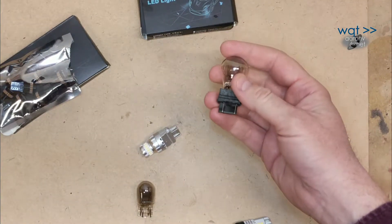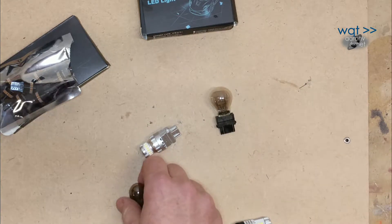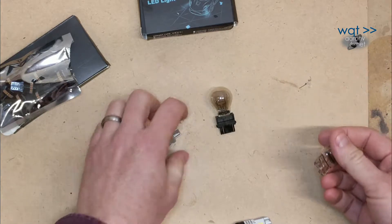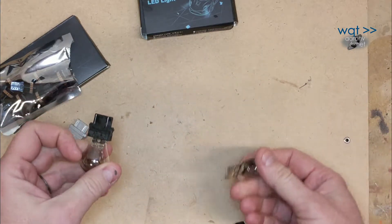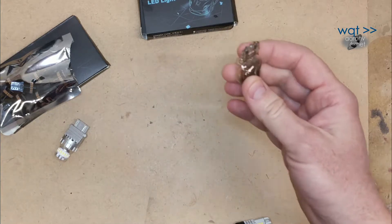This is a 3157 — very, very common for tail lights and turn signals in many vehicles. This one here is a 7443. If you're looking at the glass bulb ones, they don't look anything alike. This one here always has a plastic base, while this one here is all glass construction.